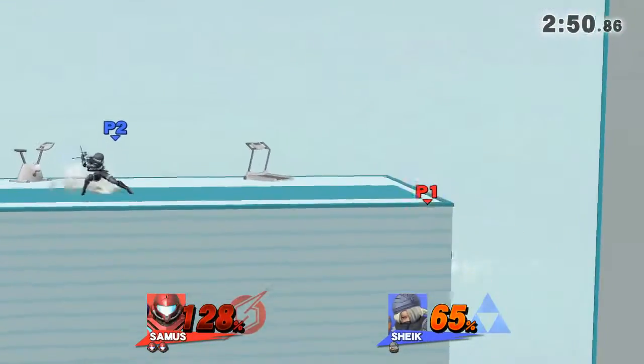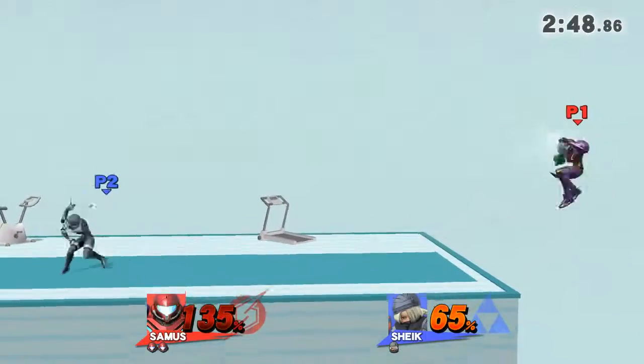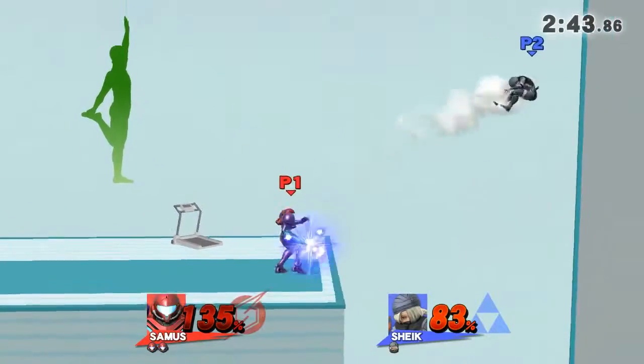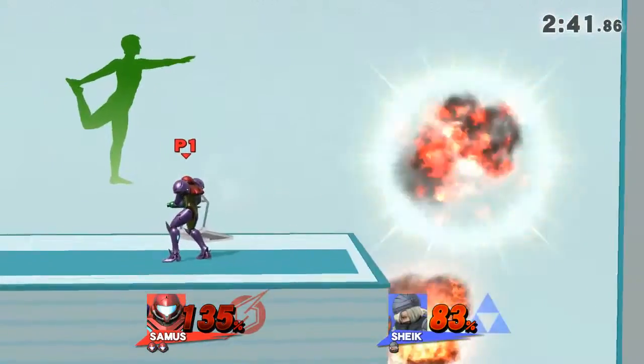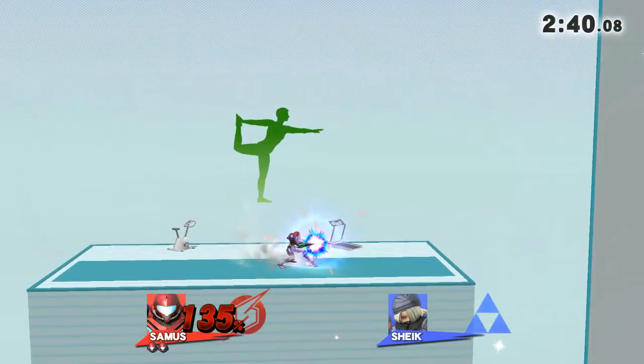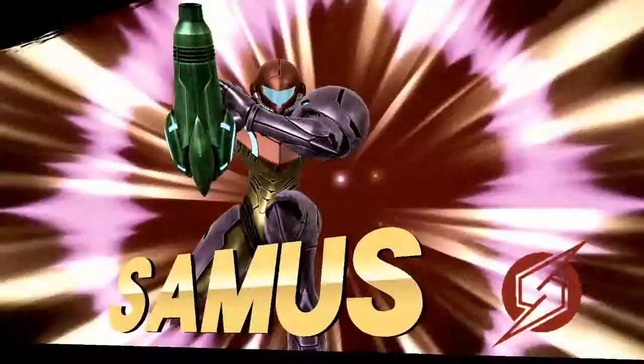Watch the flow of my movements as I demonstrate. Game! The winner is... Thomas!